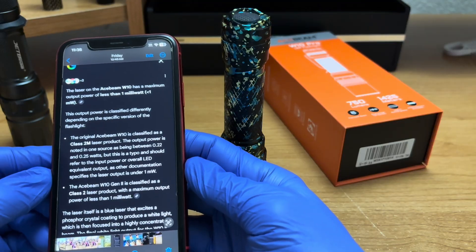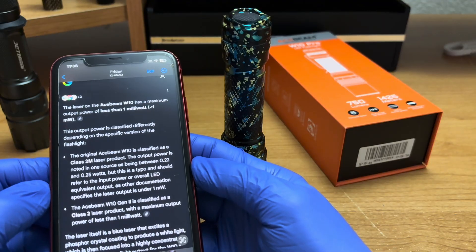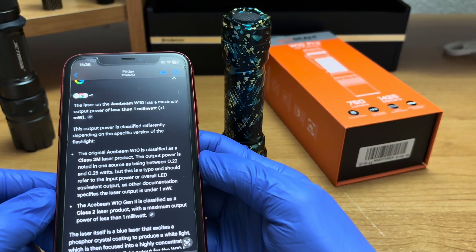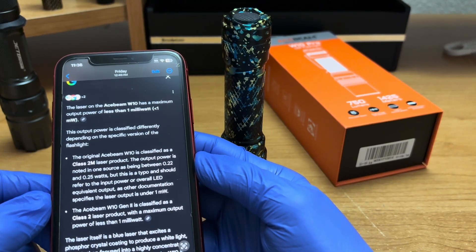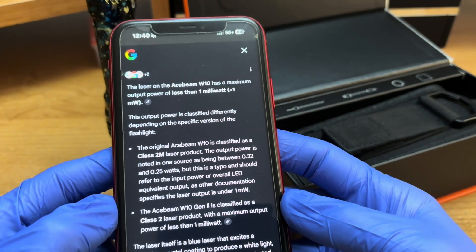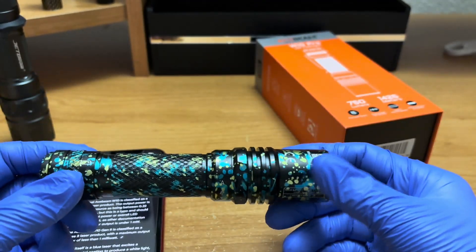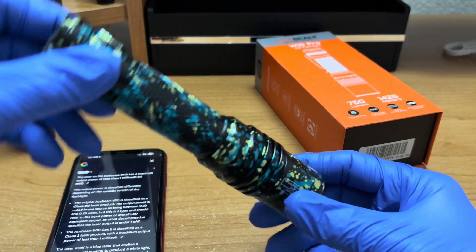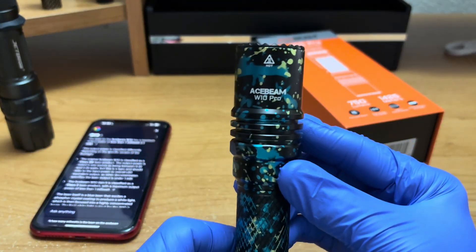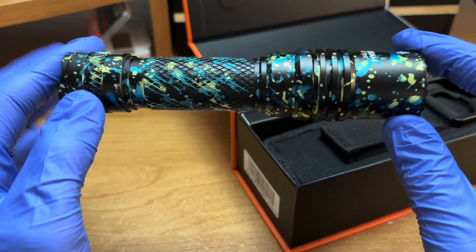I had to ask AI overview in a very specific way to look through old web files to find it, and I got a hit — AI searches billions of files, even finding things that got removed. I found exactly what I remember seeing many years ago when the W10 Gen 1 first came out in 2018: it stated the old W10 was 250 lumens at 0.22 to 0.25 watts. Unless LEPs have gotten more efficient through better phosphor emission, that means most LEPs are about 1.064 lumens per milliwatt, or 0.94 milliwatts per lumen on average. So the laser module inside the Acebeam W10 Pro is right around 705 milliwatts, which would put this flashlight at a Class 4 laser product.